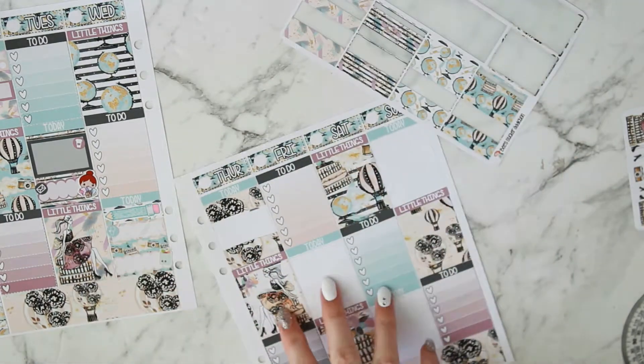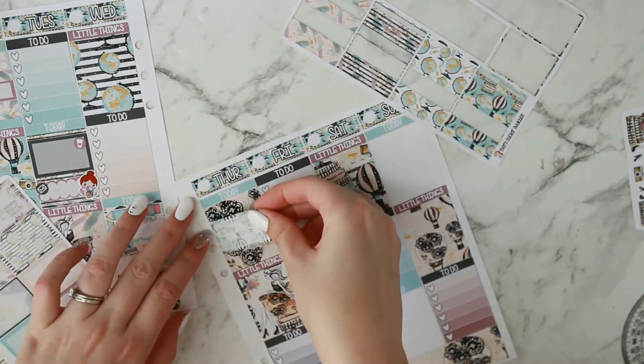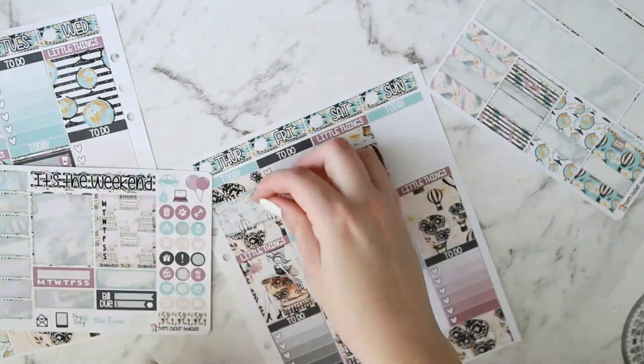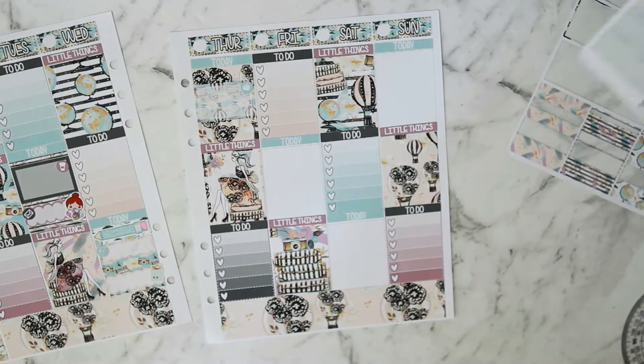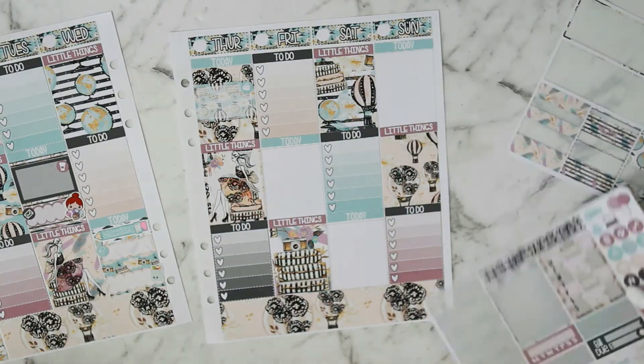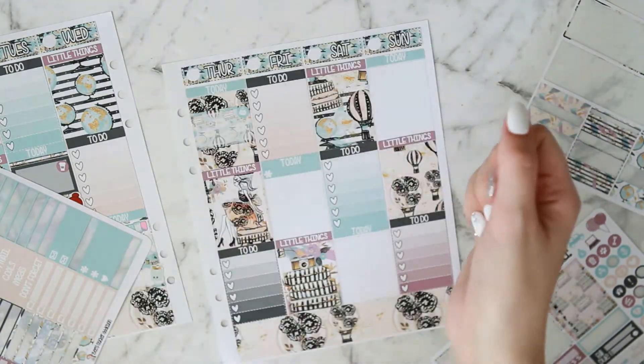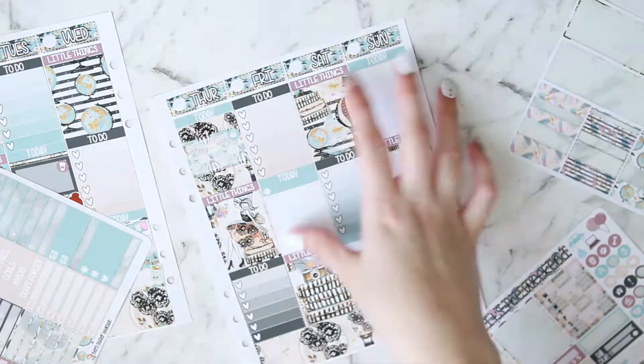On to Thursday — I'm taking a large extra piece of bottom washi, snipping it in half to use as washi because I only had one thing to put in that day. That was marking that my little baby girl is six weeks old, so I'm putting in a half box with the little birthday cake icon from the kit. She's going so fast — she's three months old now!